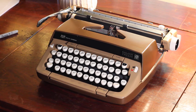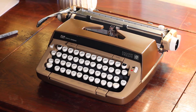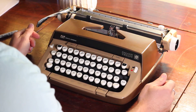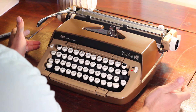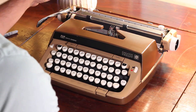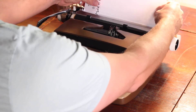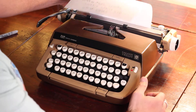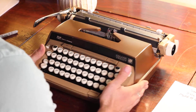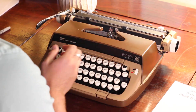Today we've got a Smith Corona Galaxy 12 — this is the 12-inch carriage rather than the 10 or 11-inch carriage. The difference is you can put paper this way versus just this way. I'm going to show you guys how to put a typewriter ribbon in.